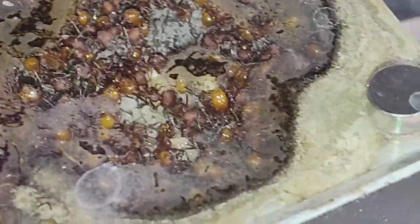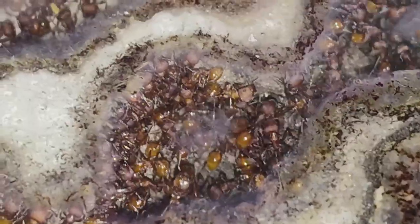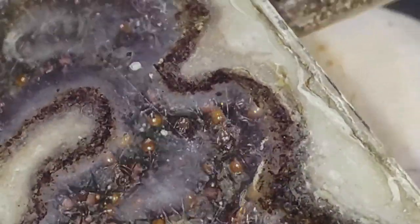If we get enough interest, I'll start doing more. The black ant colony had a lot of queens — it was a multi-queen colony. And then this is the harvester ant colony.